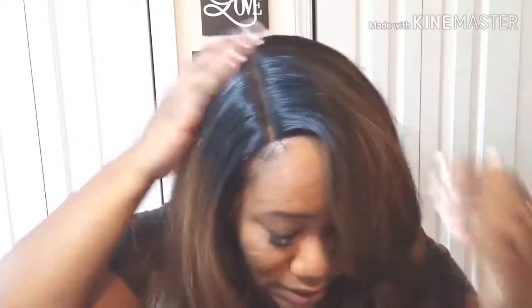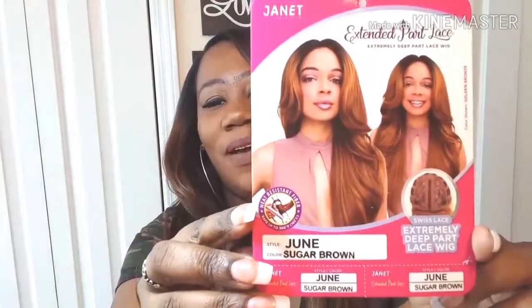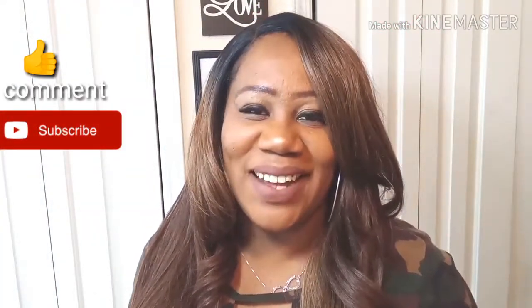Super cute! I love the color — she feels great. That part is not bad at all; it's long but not bad. All right y'all, go get yourself a Miss June! My love is June Sugar Brown from the Janet Collection — Amazon Prime. I'll see y'all in the next video. Stay inspired, in love and light. Peace!